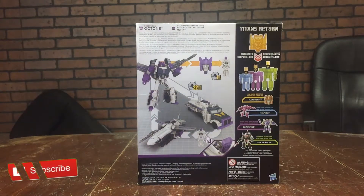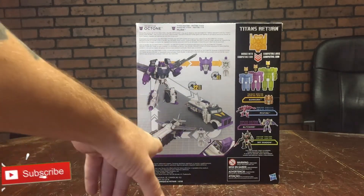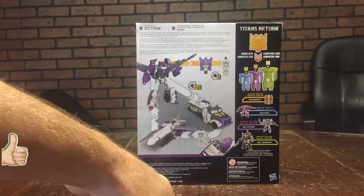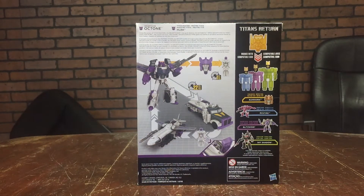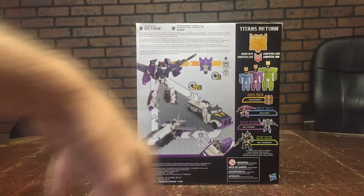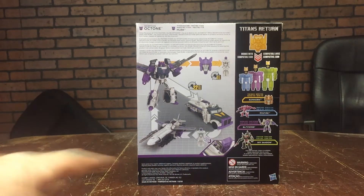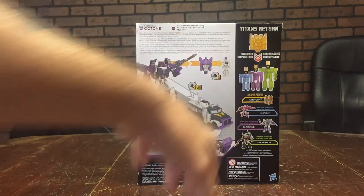On the side of the package we got another artistic depiction of Merc popping off of Octone, a little bit more full body shot. Around to the back we got a picture of Octone in his toy mode, him in his jet mode, and him in his tanker mode. It says it's going to take about 22 steps to change him from robot to tanker to airplane back to robot. Merc himself is only going to take one step to change from the head of Octone into his character Merc.